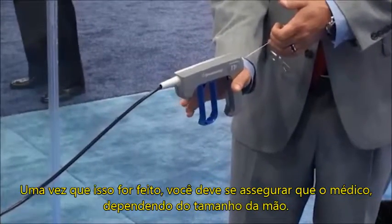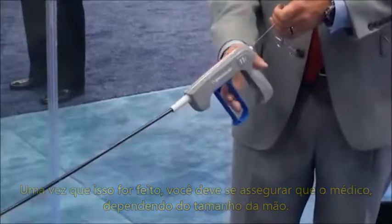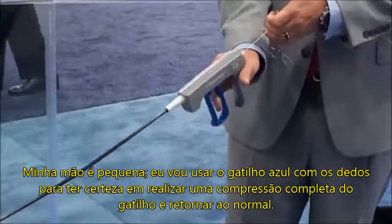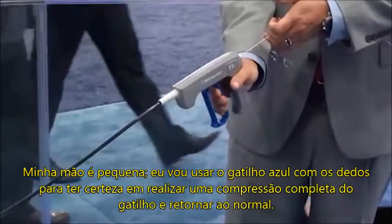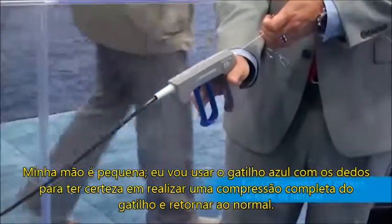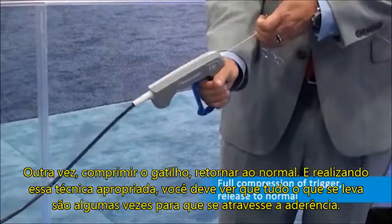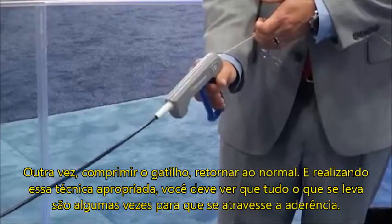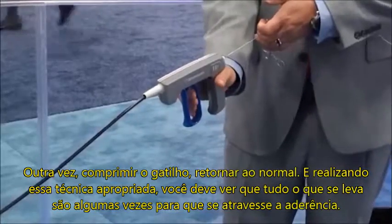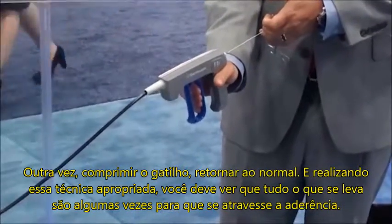Once that is done, you want to make sure the physician — depending on hand size, my hand size is small — I want to use the soft pads of my fingers to make sure that I do a full compression of the trigger and then release it to normal. Pull trigger, release to normal. With this proper technique, you should see that it only takes you a few times to get through this binding site.